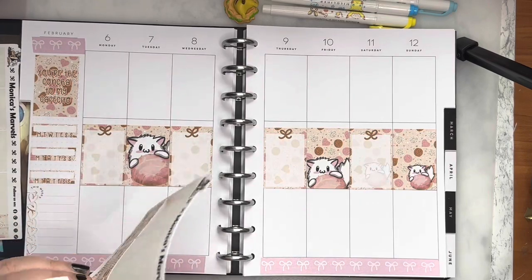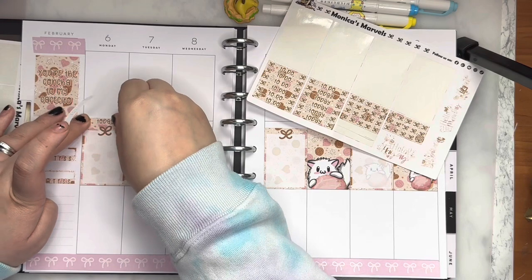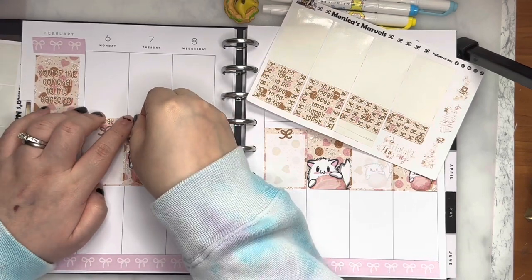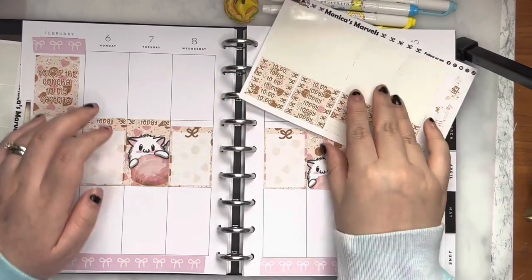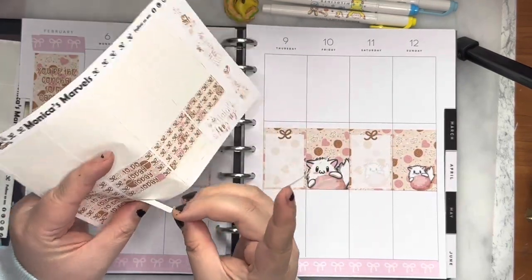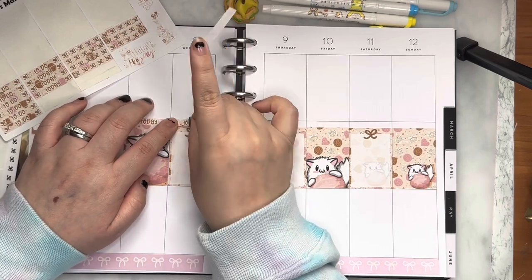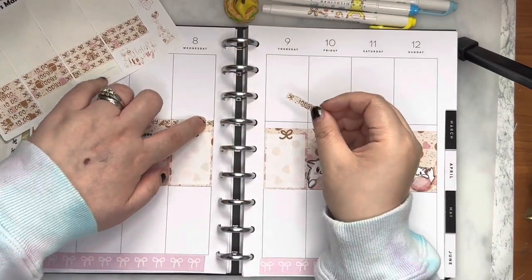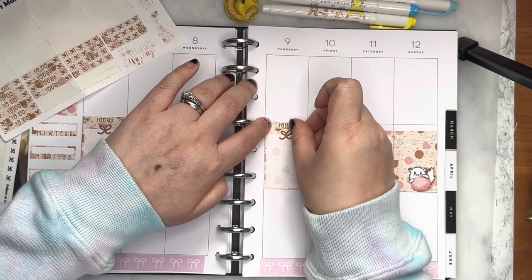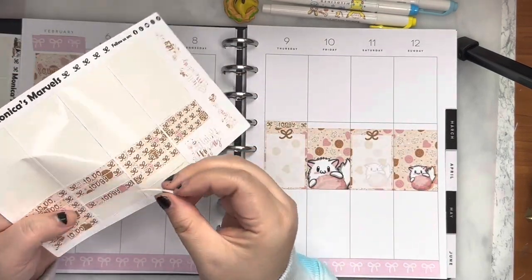It's a good mixture where you have the full boxes, you have checklists, you have headers. I redid my headers and I really, really like how they look. I like the bows that I drew for them. I thought it was a really cute add.